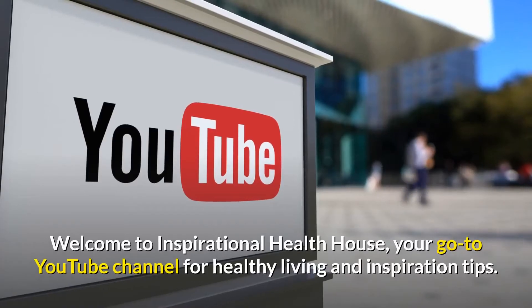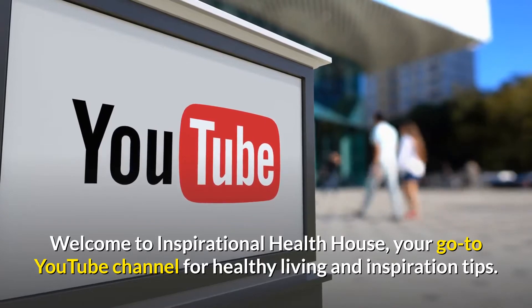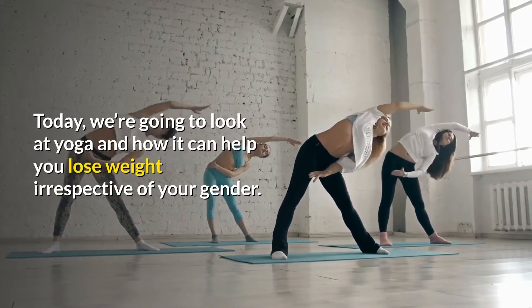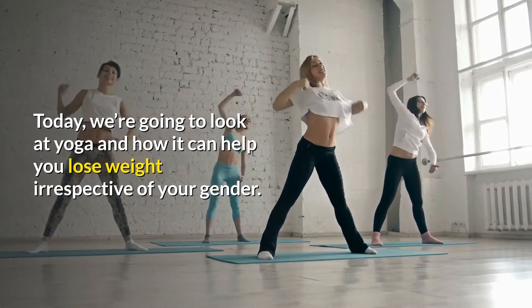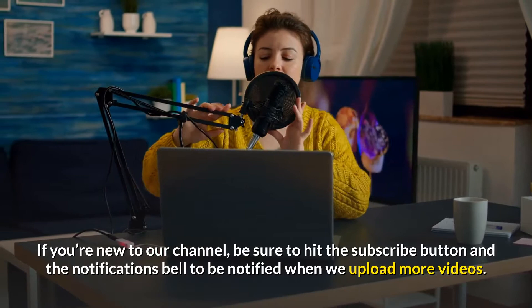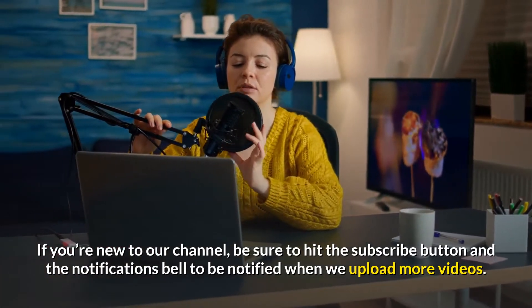Hey there! Welcome to Inspirational Health House, your go-to YouTube channel for healthy living and inspiration tips. Today, we're going to look at yoga and how it can help you lose weight irrespective of your gender. If you're new to our channel, be sure to hit the subscribe button and the notifications bell to be notified when we upload more videos.